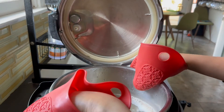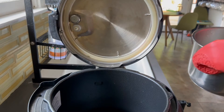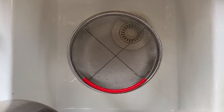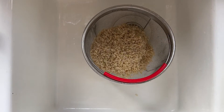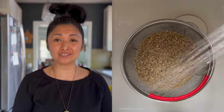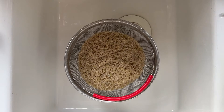Then we'll carefully remove the inner pot from the Instapot. We're going to drain the rice into this strainer and rinse off the rice. This process is basically parboiling the brown rice, and again, this process reduces the amount of arsenic by 54%.